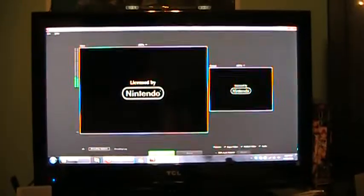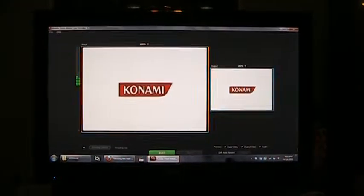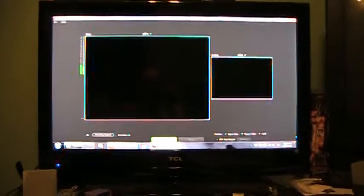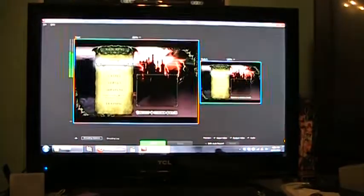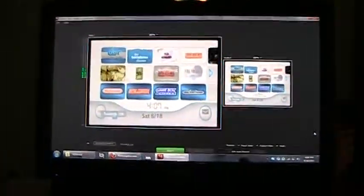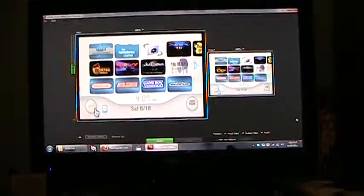The third one I have is actually a 16x9, 480p video of Castlevania Judgment. And much like the other two, it looks really good considering you're downscaling it. And since this natively runs in 16x9, it fills up the screen perfectly. Frame rate is fluid. There are no issues with this at all.